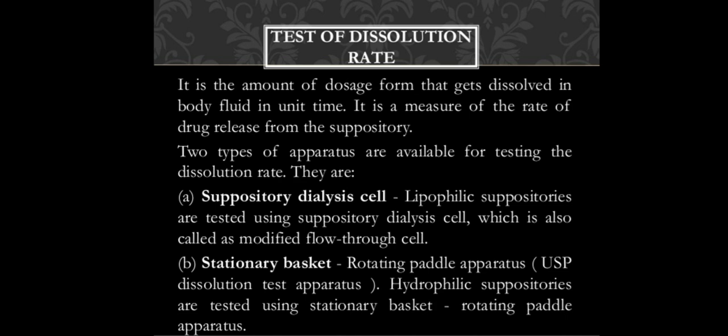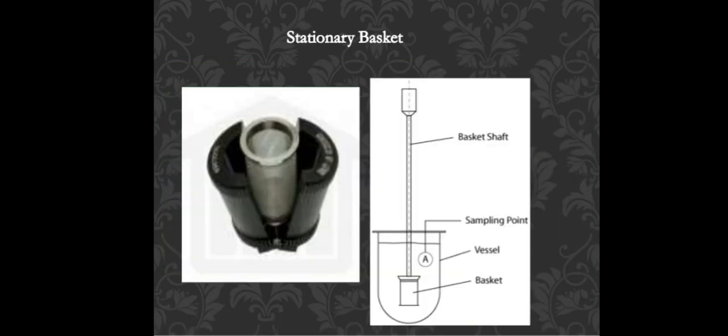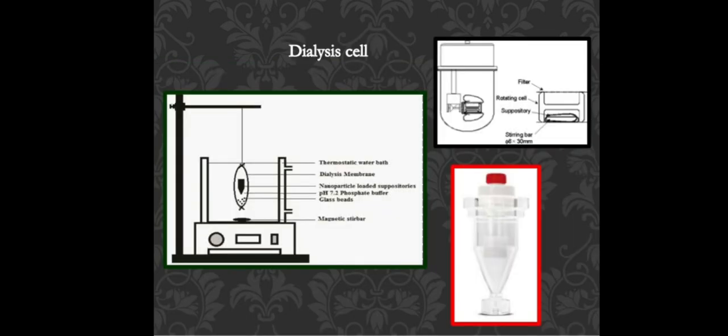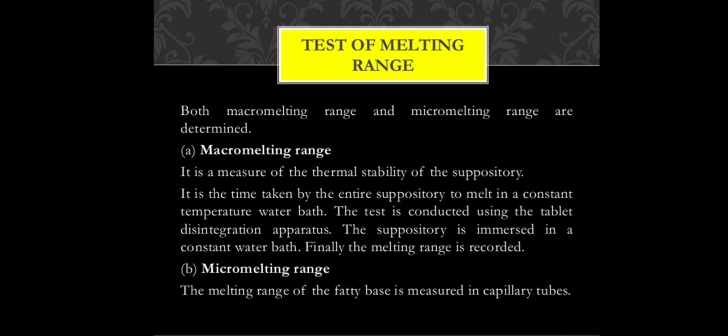The second dissolution apparatus is the stationary basket, which has a basket attached to a shaft and is dipped into a vessel or beaker for testing. For hydrophilic suppositories, a rotating paddle apparatus is used. The dissolution test is followed by the test for melting range, which includes both macro melting range and micro melting range for checking thermal stability.